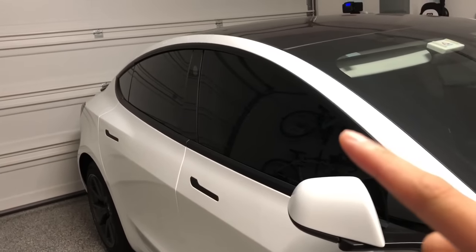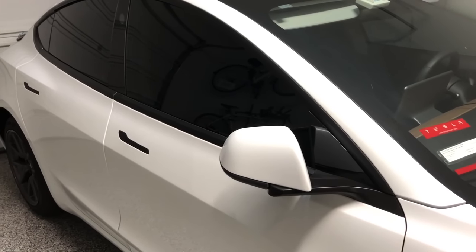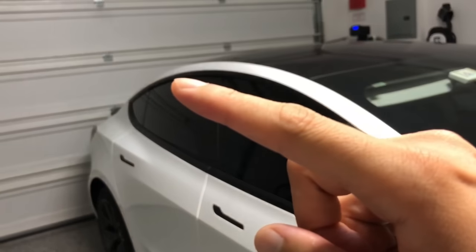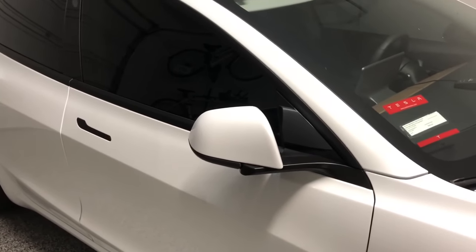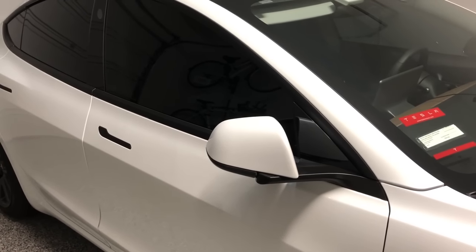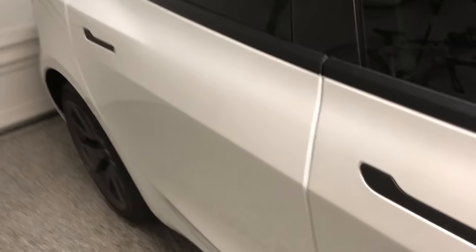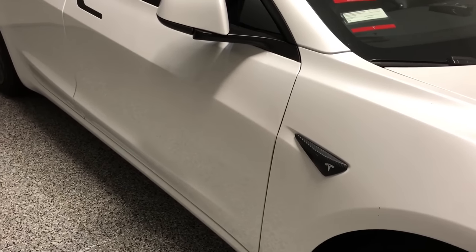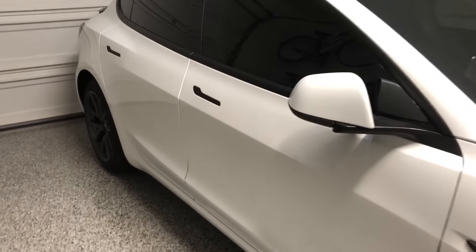From the tint you'll also notice we blacked out all the chrome trim — the window trim, the rear mirror mount, and the door handles were all chrome. I did the window trim myself using a 3M film; it was pretty easy. The rear mirror mount was more difficult — I had to apply a lot of heat with a hair dryer to bend the film without any seams. The door handle is a pre-cut from RPM Tesla with a carbon fiber look, as well as the side marker on the fender.